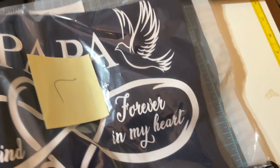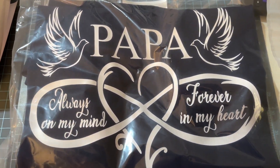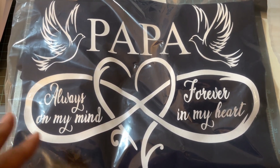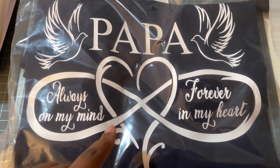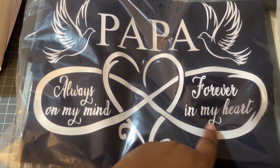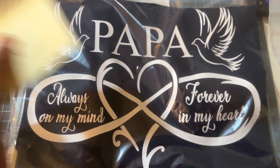These are the shirts I made - my niece and nephew's grandfather passed away on their dad's side, so I made memorial shirts for the family. One says 'Papa' and the other says 'Dad - always on my mind, forever in my heart.' I made those for the grandkids and the kids.